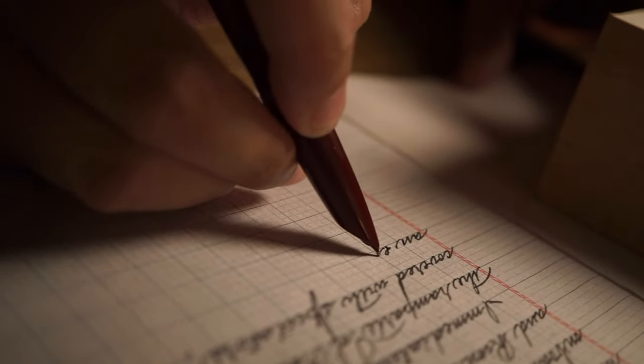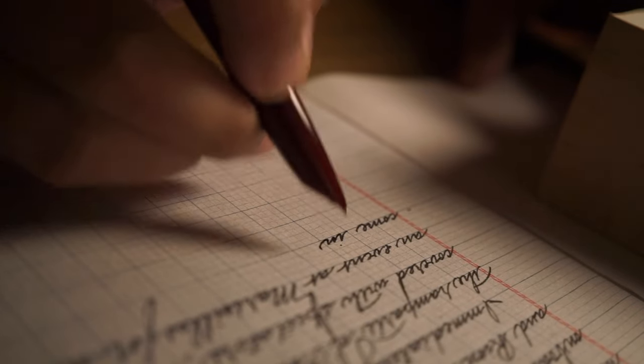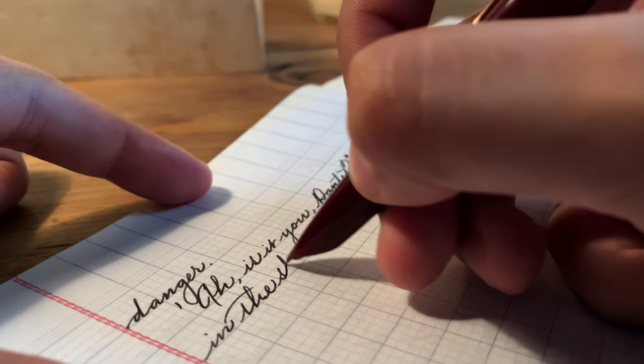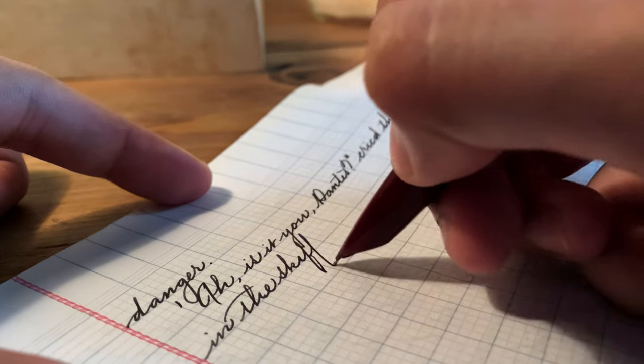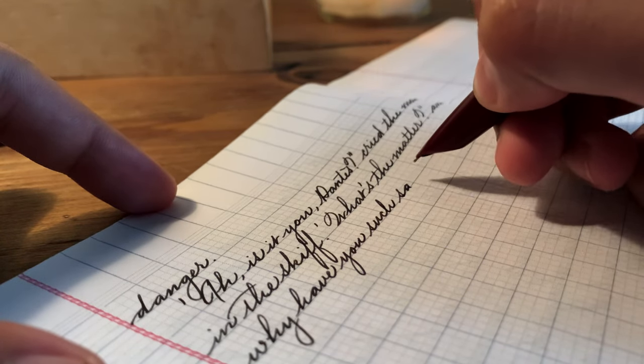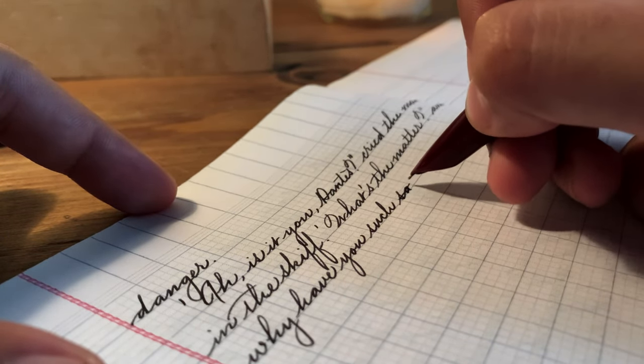However, fast forward to the modern day — instead of getting a pen that would revolutionize the writing instrument industry once more, we get something a bit, shall I say, mediocre. Of course, the changes are theirs to make, but some of them were quite questionable, to say the least.